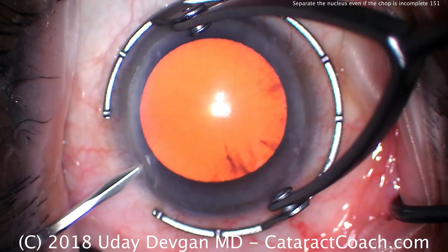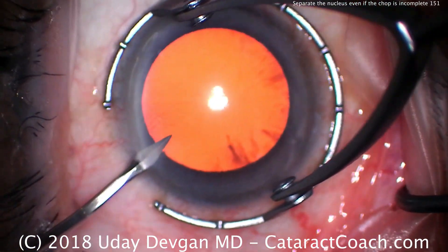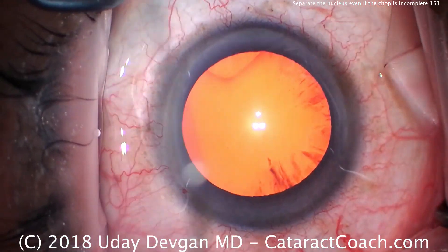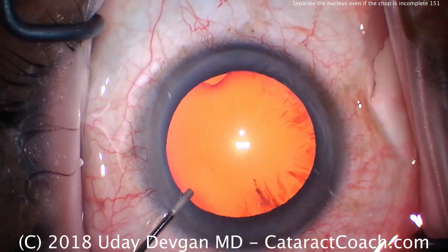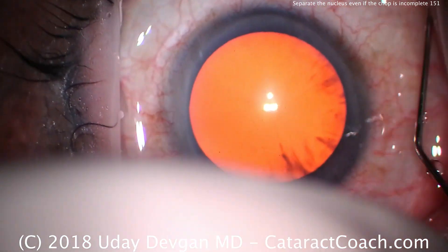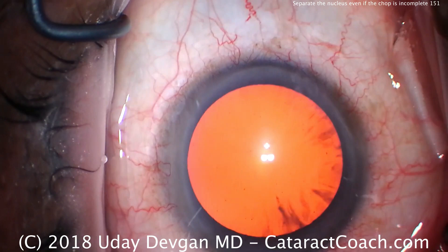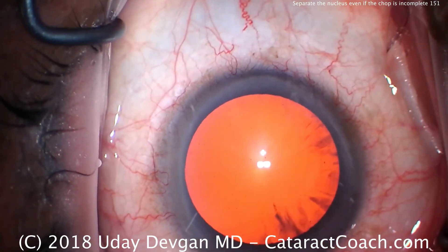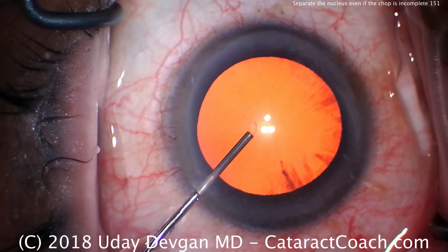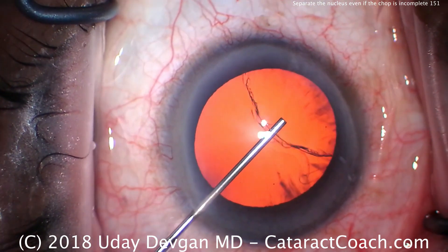This is cataractcoach.com and we're looking at a routine case. The technique I want to show you is what do you do when you have an incomplete chop? You use the phaco chopper to try to separate the nucleus into halves and you get somewhat of a chop, but it doesn't propagate all the way through, so you do not have two separate nuclear halves. In this video I'm going to show you my technique.